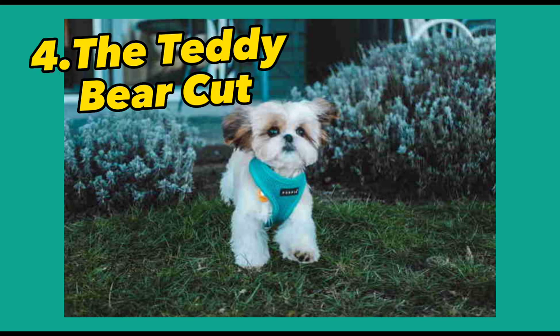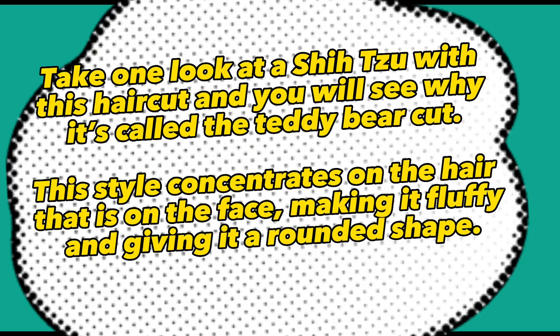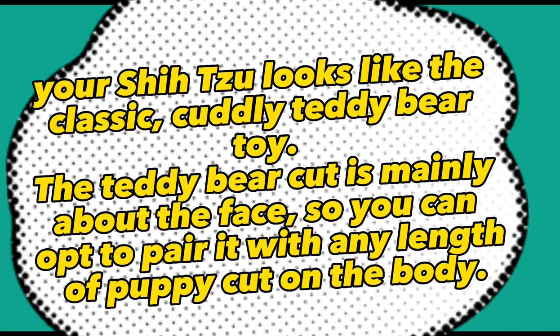4. Teddy Bear Cut. Take one look at a Shih Tzu with this haircut and you will see why it's called the Teddy Bear Cut. This style concentrates on the hair on the face, making it fluffy and giving it a rounded shape, so your Shih Tzu looks like a classic, cuddly teddy bear toy. The teddy bear cut is mainly about the face, so you can opt to pair it with any length of puppy cut on the body.